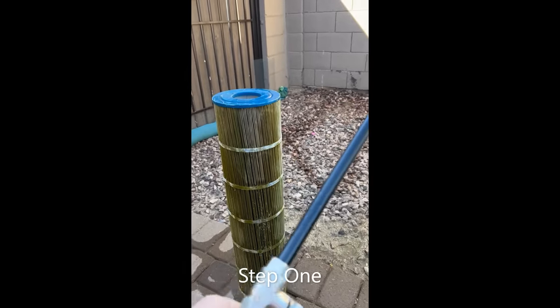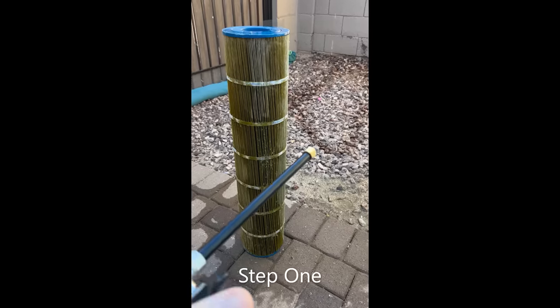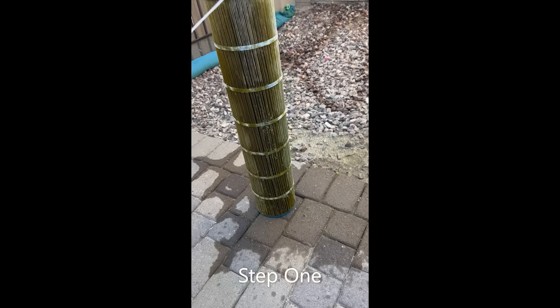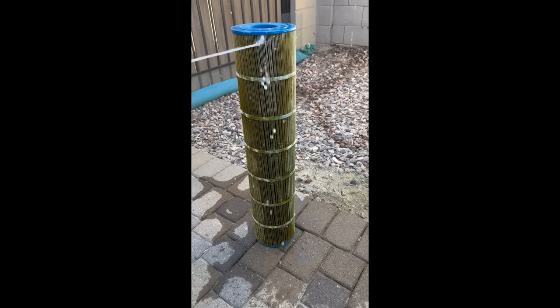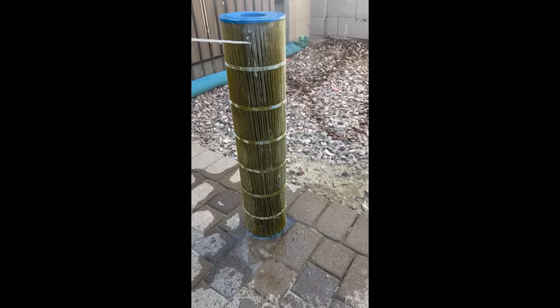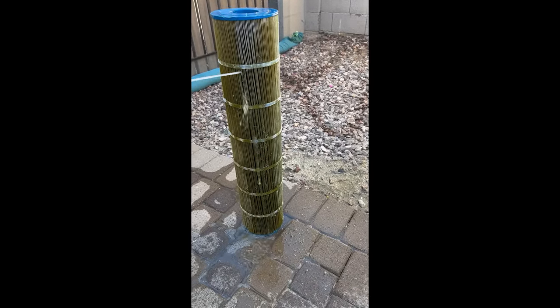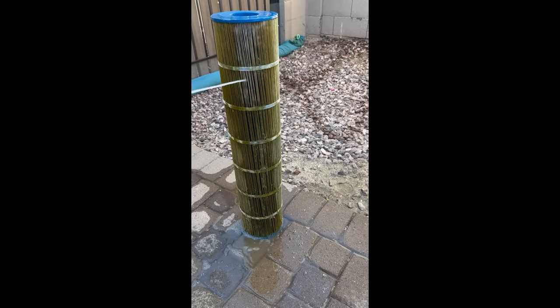I've got the wand connected to the hose here with a nice convenient little shut-off valve. Just turn on the water, collect the jet coming out, and then I start at the top — always start at the top and then work your way down. Make sure you get the water in between the pleats; that's really the key and why this works so well, because that's where a lot of the debris gets captured. I start at the top and work my way down in about two-inch segments, rotate it, and do it again.